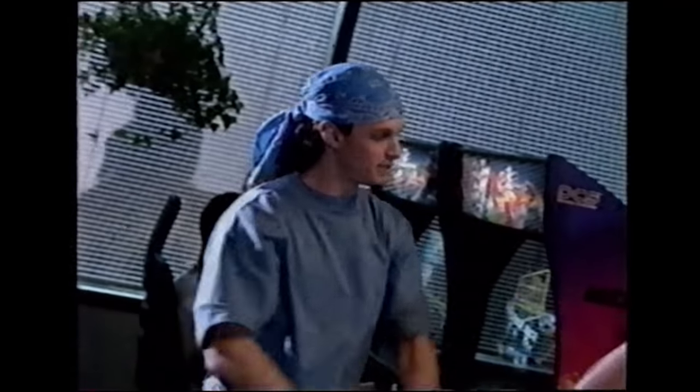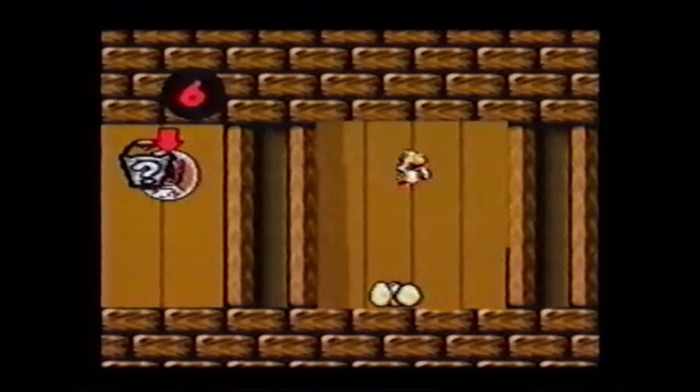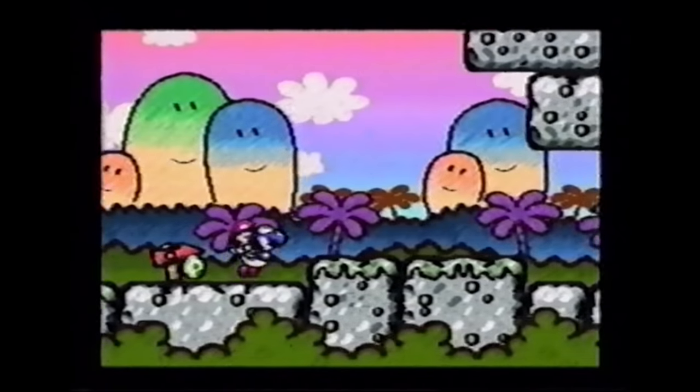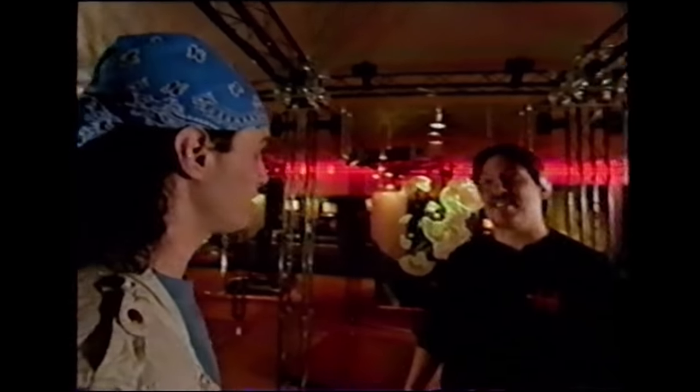That dude from the Donkey Kong Country tape is back to tell us all about how bad and rad the long-awaited sequel to Super Mario World is. It's not quite as Play It Loud as the DKC tape, but still — it's just funny to watch them flail about trying to market a cute Japanese game with crayon artwork to an American audience. The scope of the video has definitely scaled back a bit from the Donkey Kong Country tape, but it's still a good look at how Nintendo of America pushed the SNES leading into its final year as their flagship console.